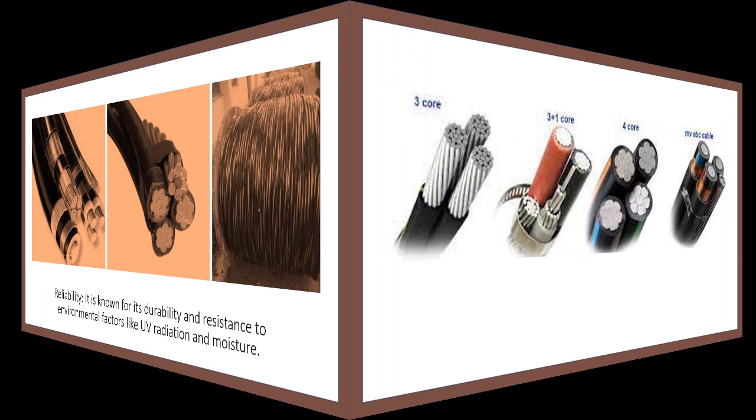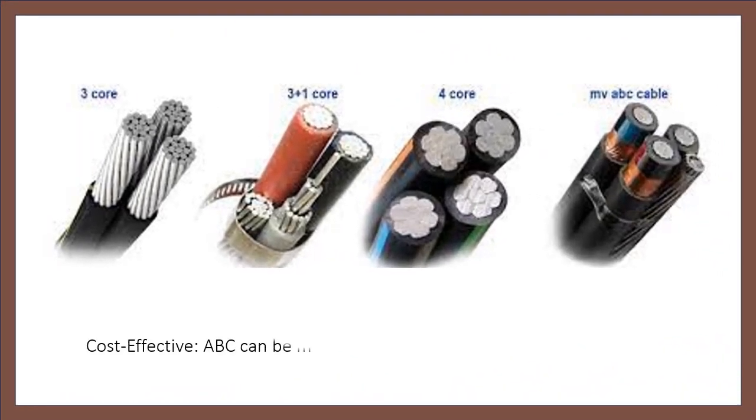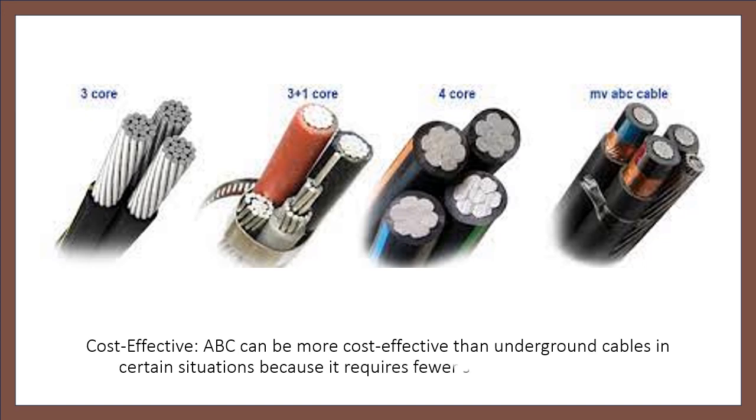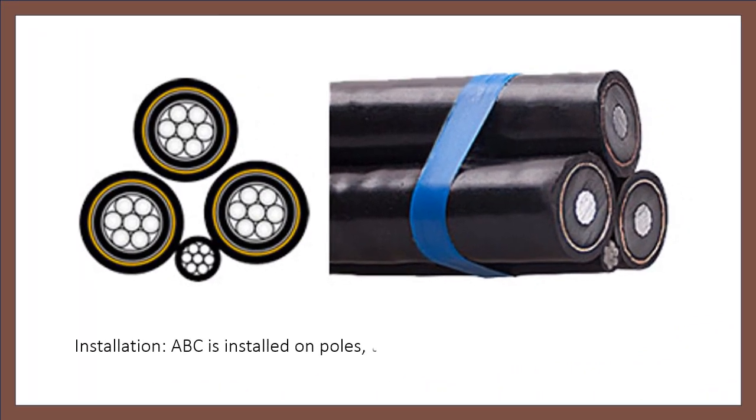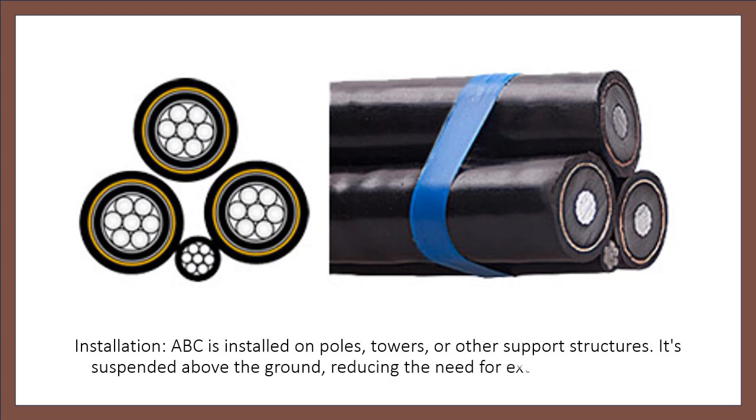Cost-Effective: ABC can be more cost-effective than underground cables in certain situations because it requires fewer supporting structures. Installation: ABC is installed on poles, towers, or other support structures. It's suspended above the ground, reducing the need for extensive trenching.